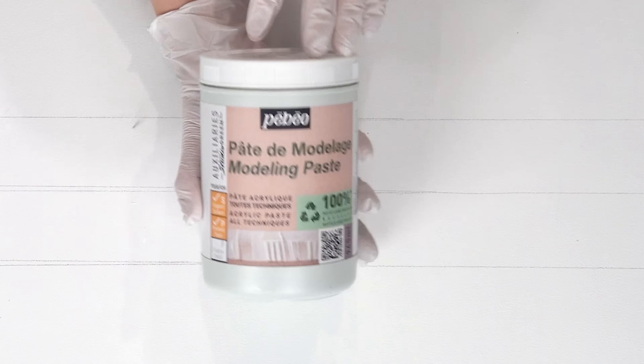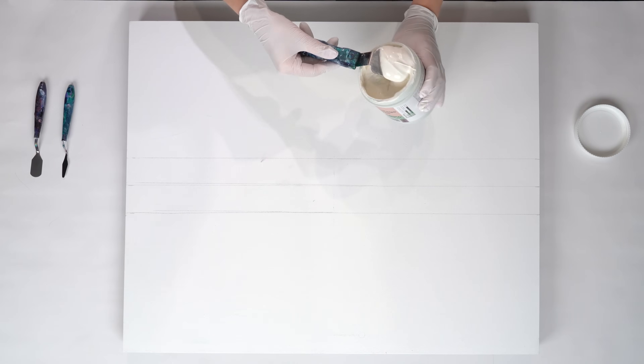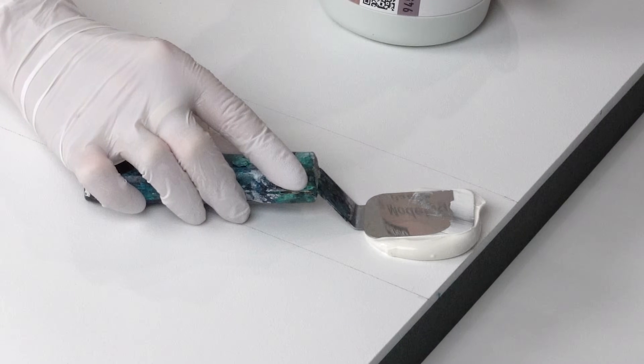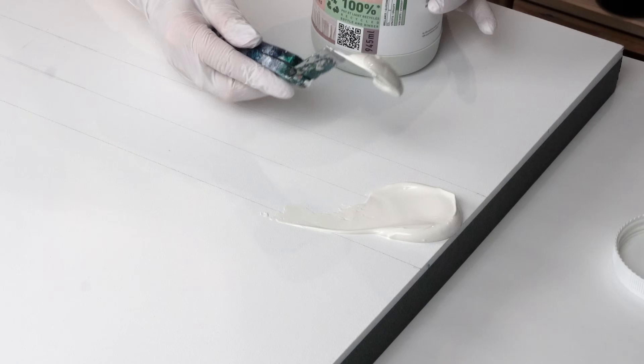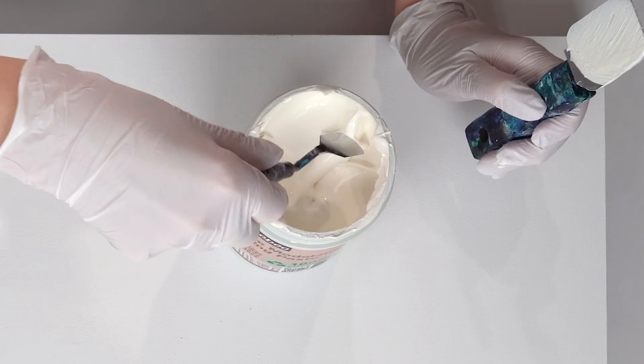I have created some texture using the modeling paste and a few different sizes of spatulas. This is a cradle wood panel - it's a pretty big one, 24 by 30 inches. It's primed.